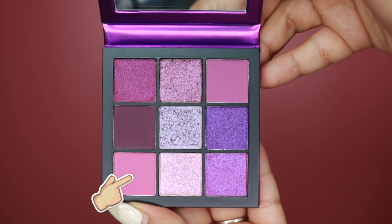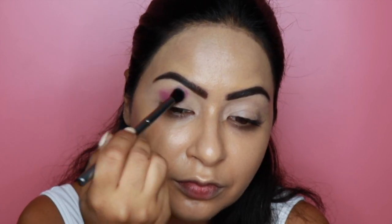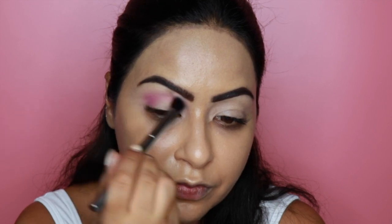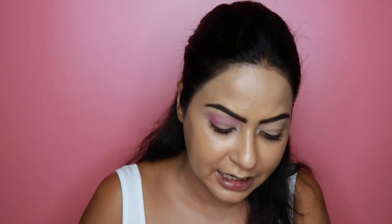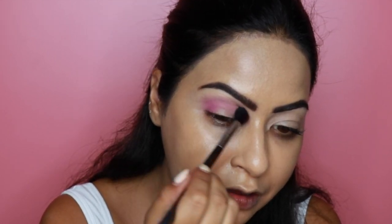Who's ready to play with the Huda Beauty Amethyst Obsessions palette? Just look at these colors — how beautiful! The first shade we're going to play with is this really pretty mouvy pinky shade, the lightest in the palette, and I'm using it as a transition shade. I'll start with a Morphe Y15 brush, but I find it a bit hard to blend, so I'm switching to a Morphe M330 brush instead — yes, much better.